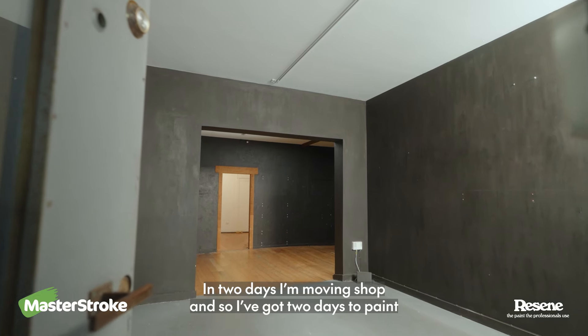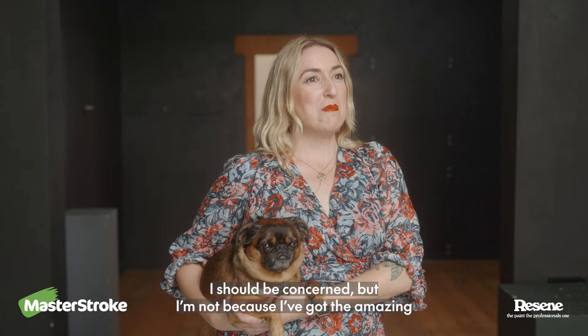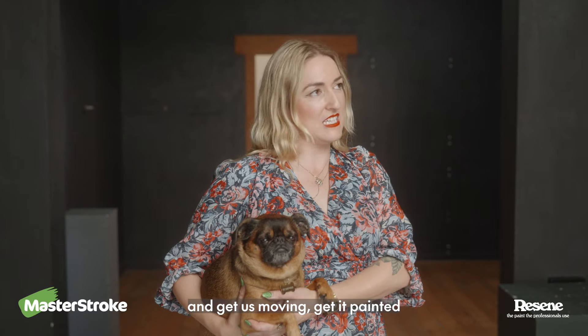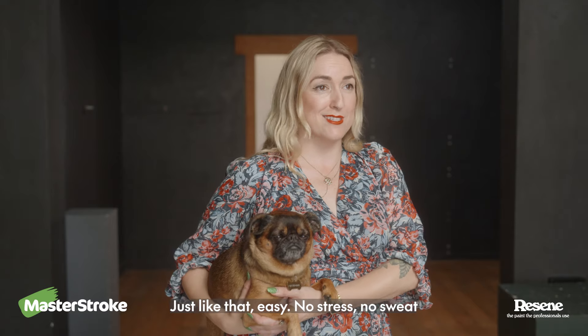In two days I'm moving shop and so we've got two days to paint. I should be concerned but I'm not because I've got the amazing tradie girl, Tegan, who is going to come in and get us moving, get it painted and we're gonna be open next week just like that. Easy, no stress, no sweat.